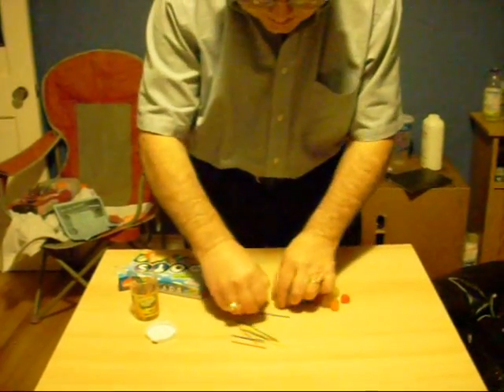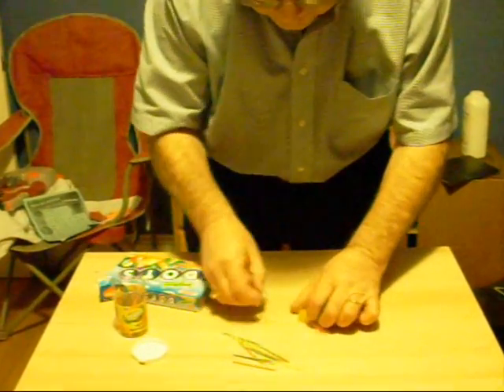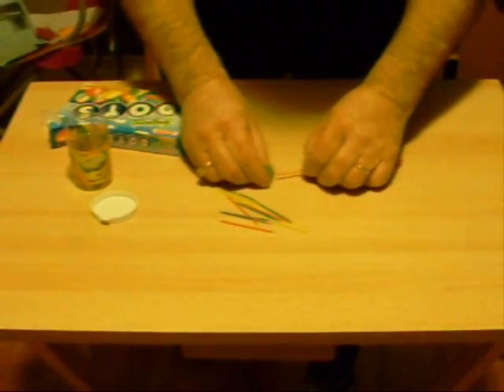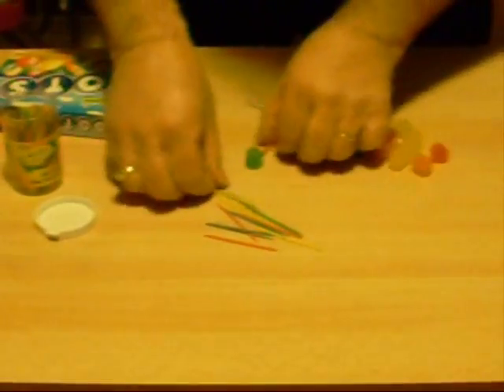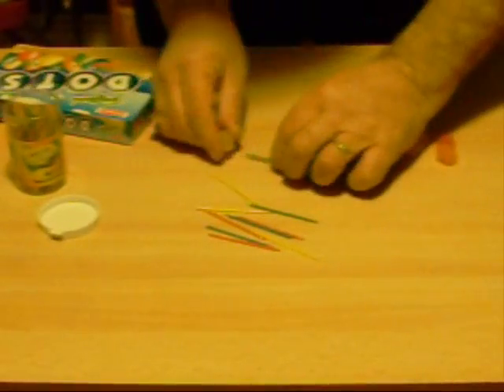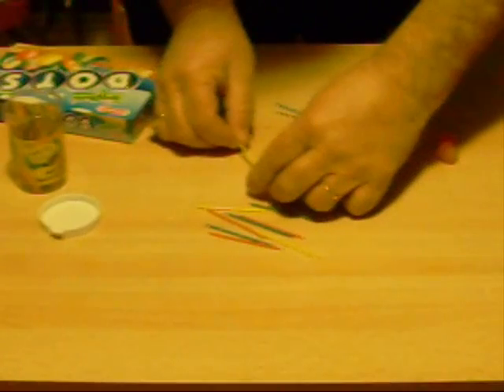The first part is to take and make a pentagon out of dots. We simply take five dots, put them together and try to form a regular pentagon with it — something where you can't see the toothpick anymore.